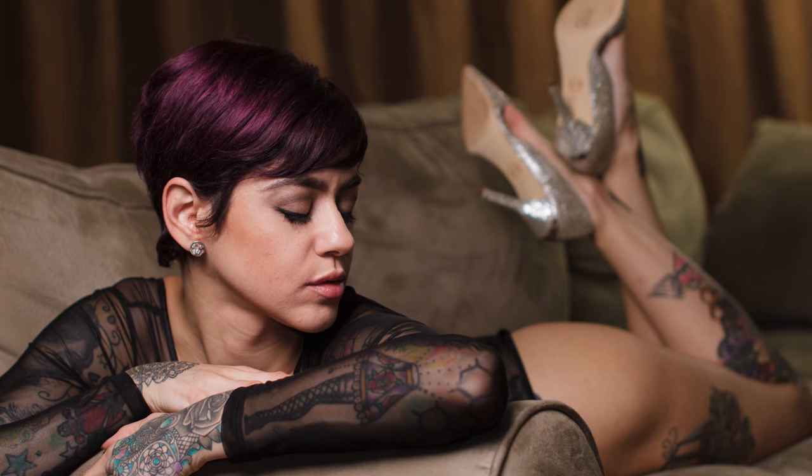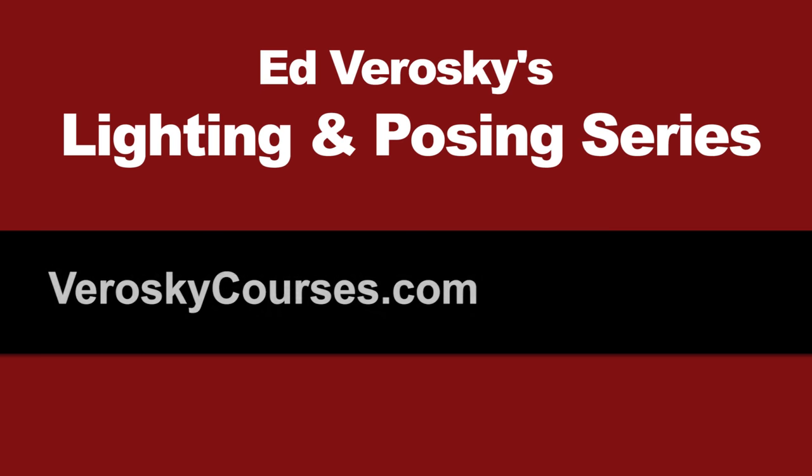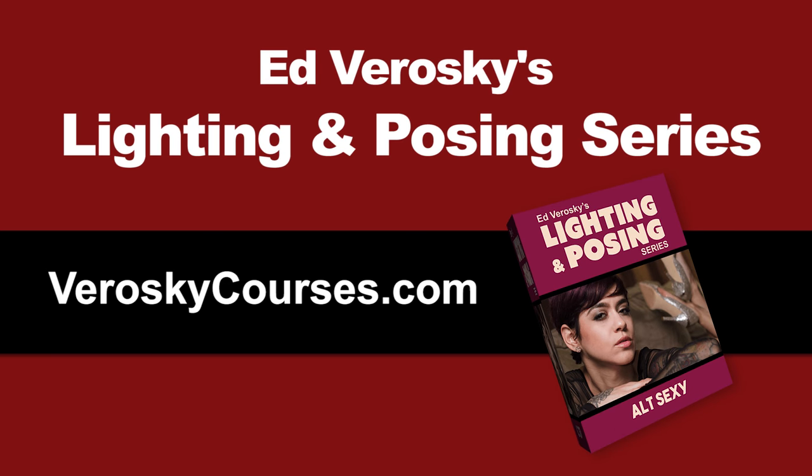If you want to see all five setups from this shoot, including camera settings, lighting diagrams and uncensored behind-the-scenes footage, then check out my lighting and posing series at VeroskyCourses.com. I'll include a link to everything in the description below.